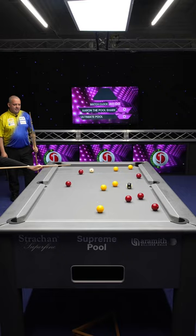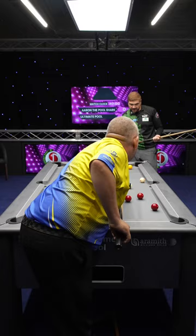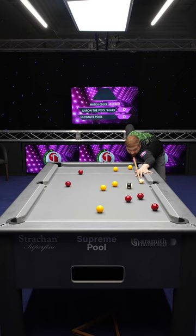This one, mate. That was the idea. Just here does me. Yeah, that's ideal. I'm going to play this with top right, spin it around the angles. And we'll take that.